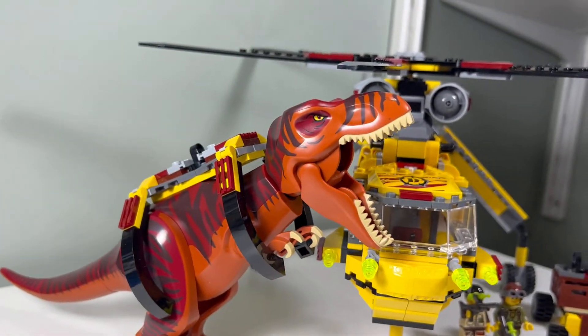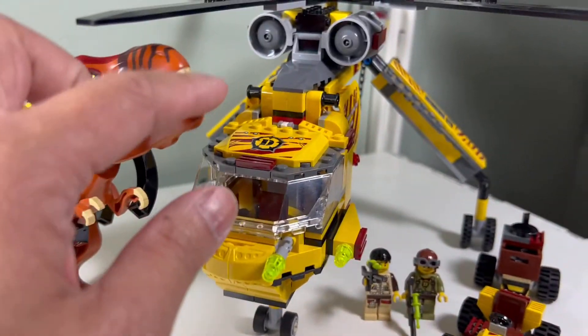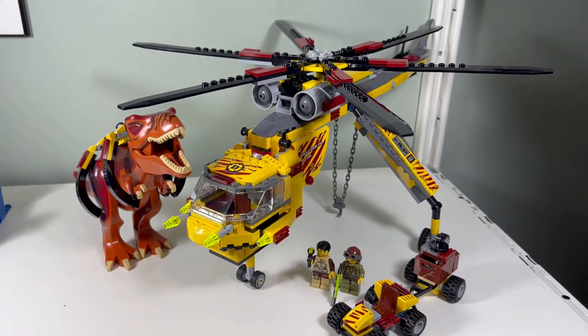I like how the jaw can open extra wide — it's like he can dislocate his jaw to open it extra wide. So what do you like and what do you not like? Comment below and let me know, and we'll see you all in the next video. Bye!